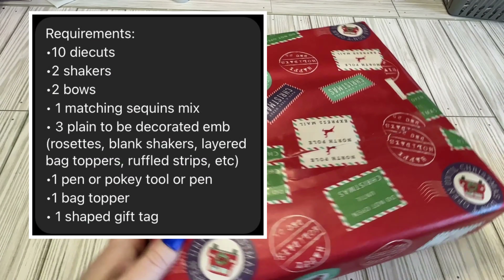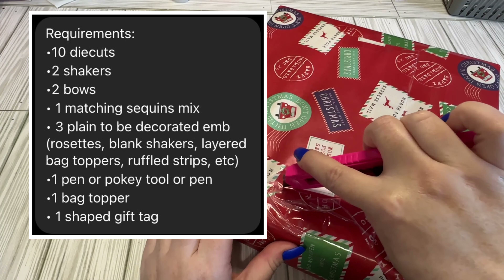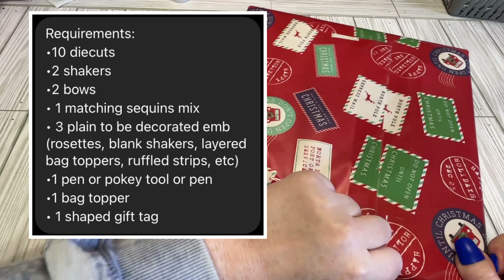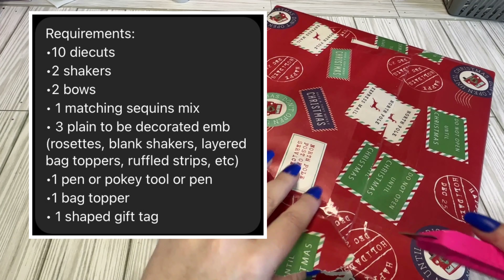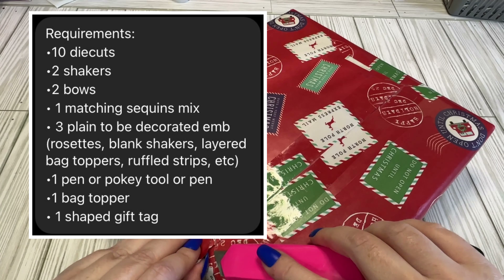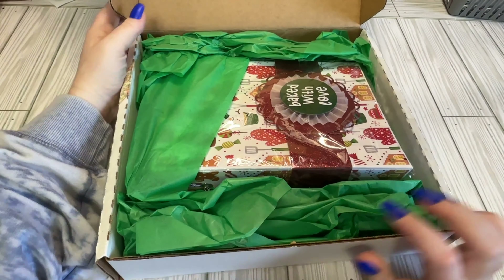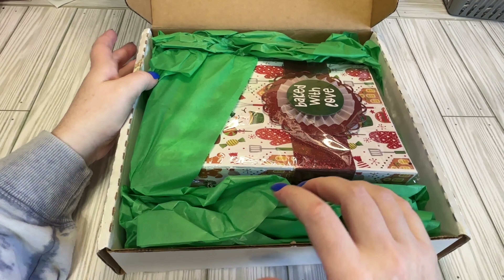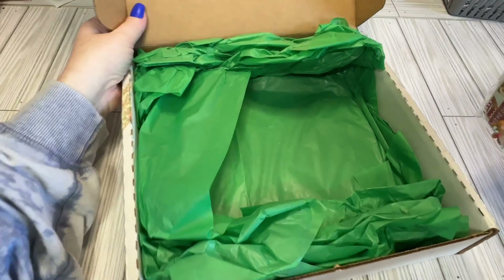I'm going to put up in the corner everything that was required. This was quite a while ago, so I don't remember everything. Some swaps take longer than others, so it happens. So let's kind of open it and get into it. I think this was just a make one, receive one — it might have been make two, get two, but I only made one.